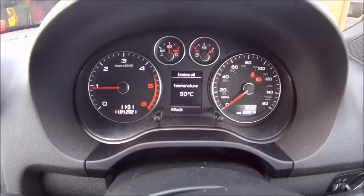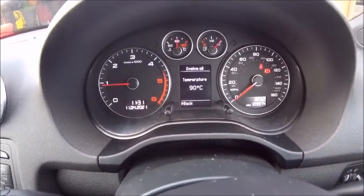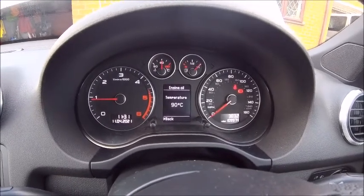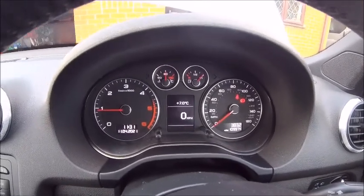There you go, she's nice and warm. The oil temperature's at 90 degrees and obviously the water temperature at 92. So we're good to go. I'm going to switch it off for a second, chuck the Liqui Moly in and then let it run for 10 minutes.